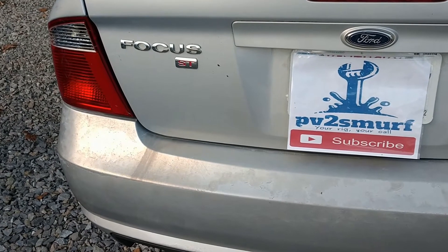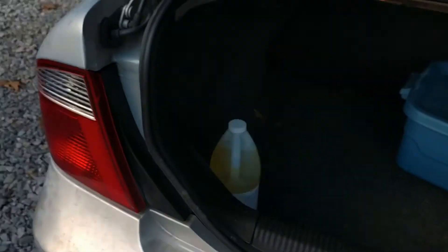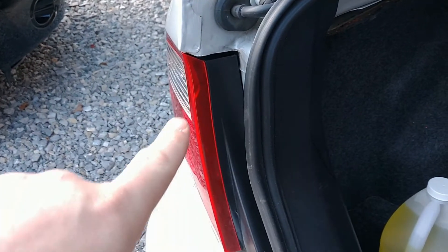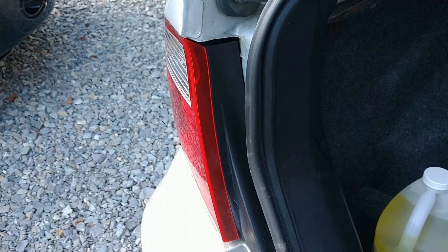The very first thing to check is definitely in the trunk. Why the trunk? There's your tail lights. If your bulb's bad — previously I've already tested — bulbs are not getting any power, neither one of them. The bulbs have been replaced for the reverse lights.